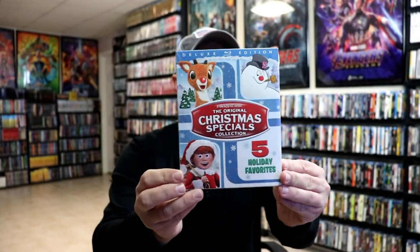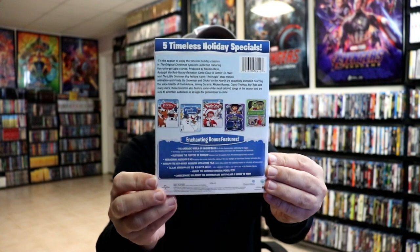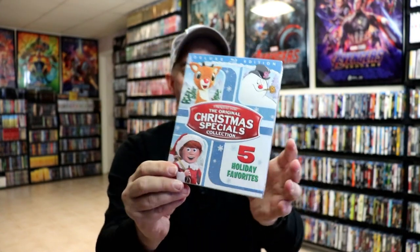I also wanted to take time just to show you the regular release that came out a few years ago. It's very similar — same contents. But I'm very happy to have this steelbook edition. It's really nice.